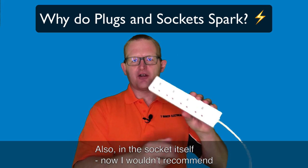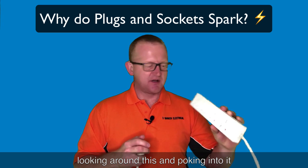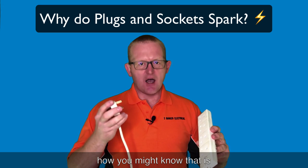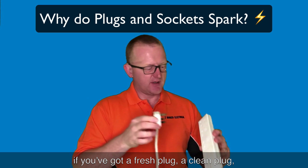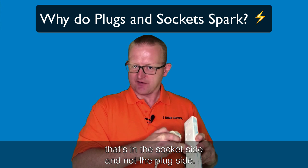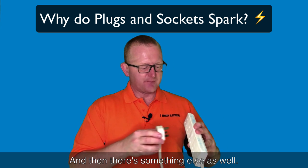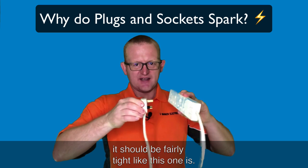Also in the socket itself - I wouldn't recommend poking into it - but it might be that the socket is worn. Instead of taking it apart, how you might know that is if you've got a fresh, clean plug and you put it in and it still sparks. That could tell you it's on the socket side and not the plug side, though it could actually be both.